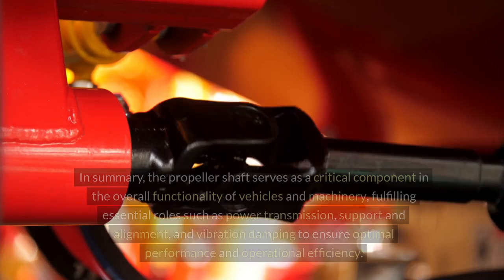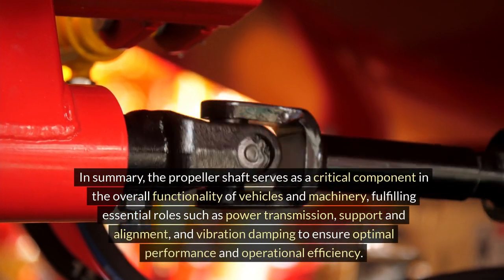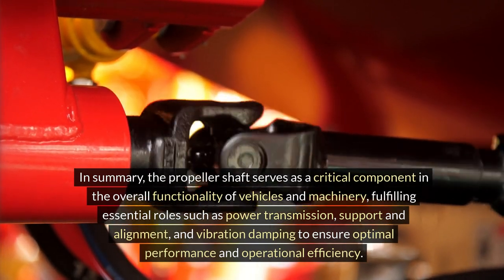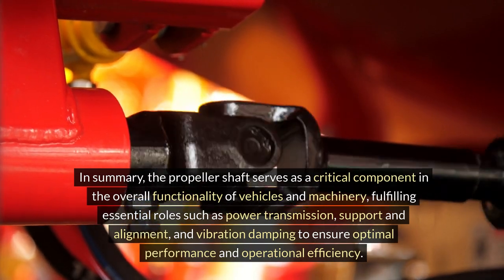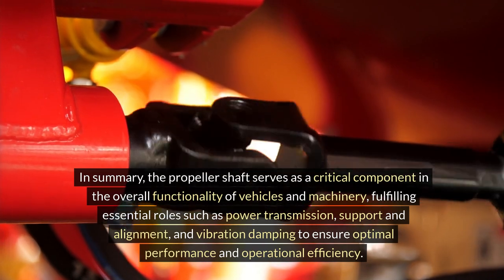In summary, the propeller shaft serves as a critical component in the overall functionality of vehicles and machinery, fulfilling essential roles such as power transmission, support and alignment, and vibration damping to ensure optimal performance and operational efficiency.